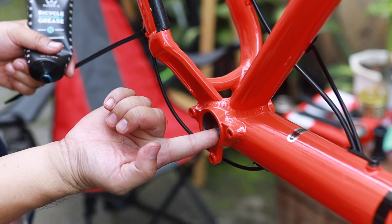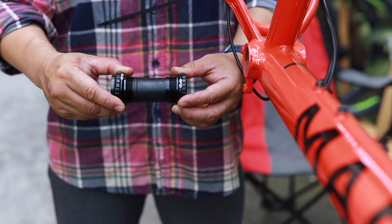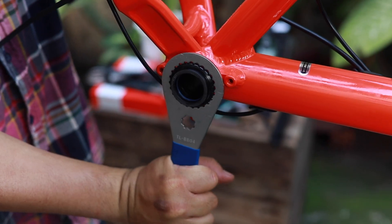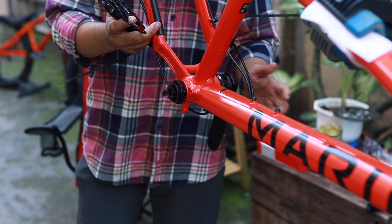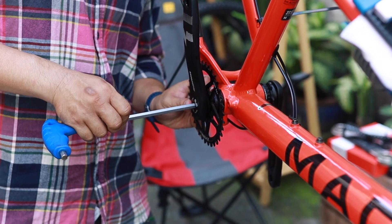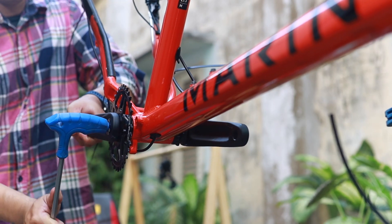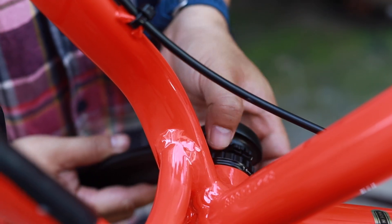Now we move to the center of the bike. The bottom bracket is DUB from SRAM, and the crankshaft is X1 from SRAM. This has a 34-tooth chainring with a 3mm offset, which allows you to run on a full SRAM setup.